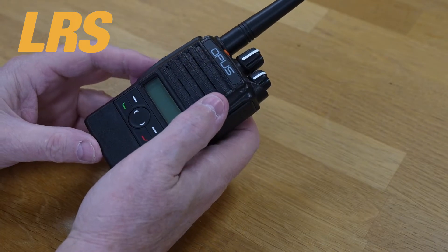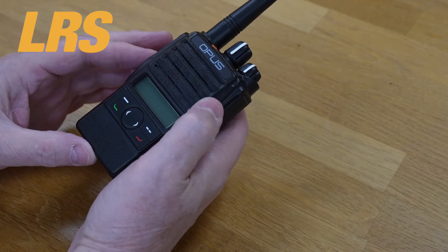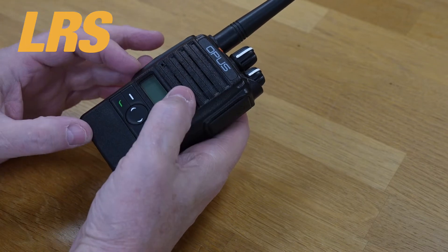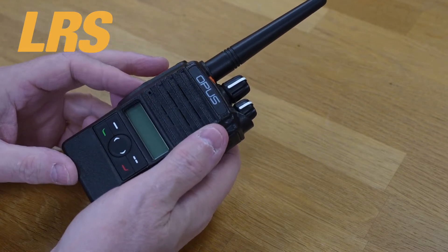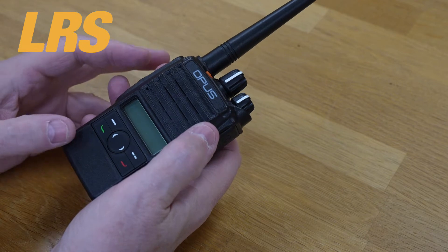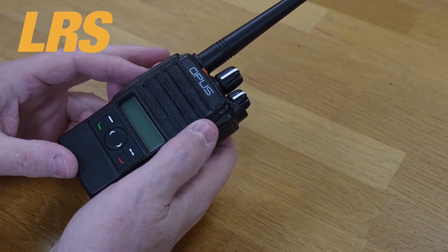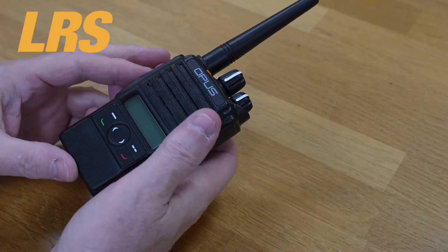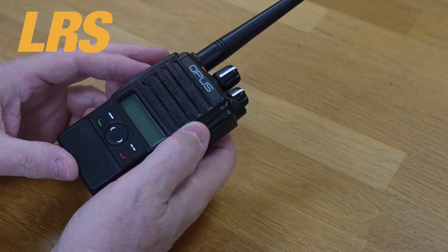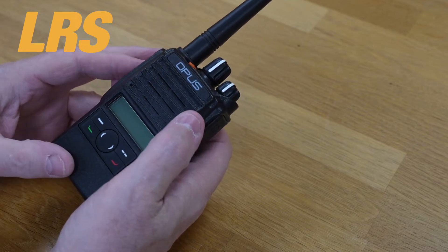The D10 offers simplicity of operation, while the D12 introduces an informative display, simple text messaging, and advanced calling options. The D14 completes the range with a full keypad, comprehensive user control, and maximum flexibility. By sharing a common chassis design with a wide range of accessories, organizations can enjoy shared battery and charging solutions.